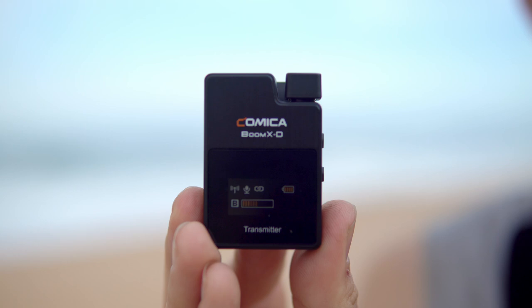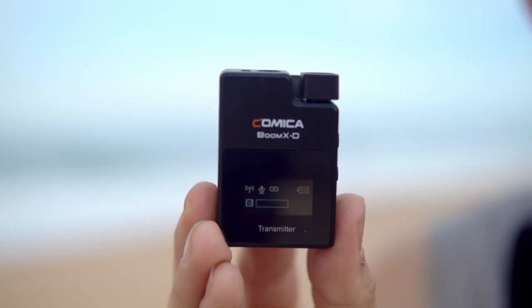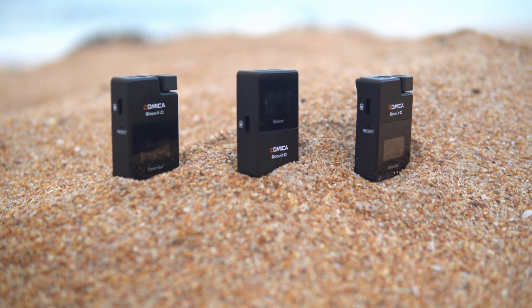On the back you'll find a little clip that you can use to attach the microphone to your clothing or conceal it on your talent. This also fits into a cold shoe mount on a camera — that's actually how I have it attached to my camera right now. The transmitters and the receiver both have a nice built-in LED color display that shows you all the information you need, such as battery levels and audio levels.